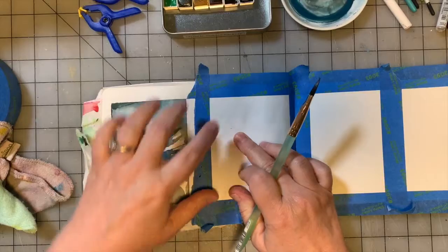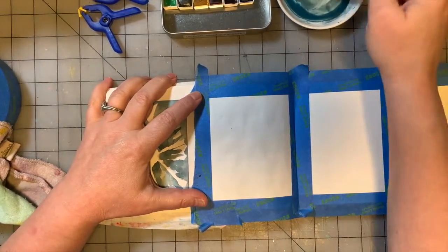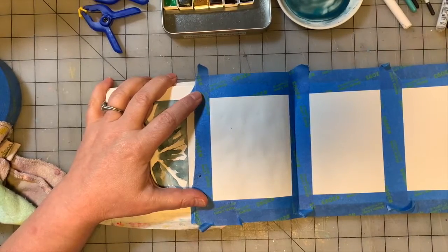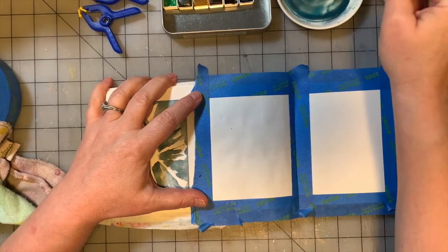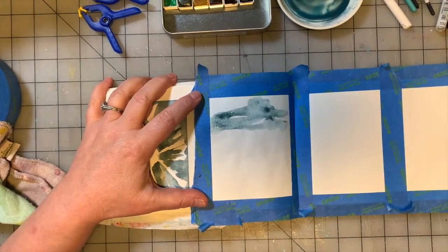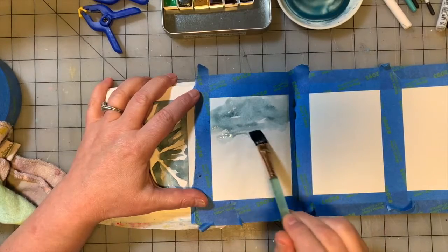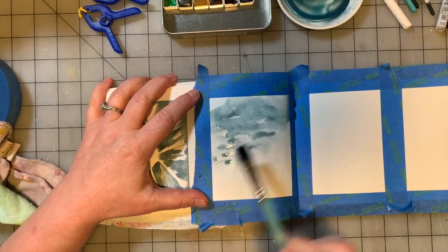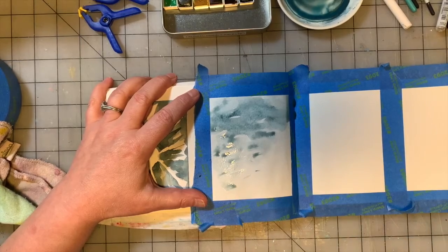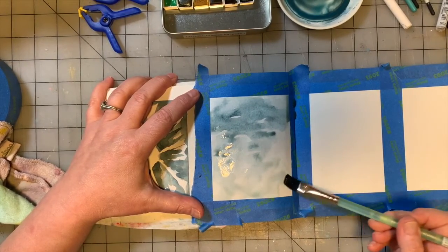We're going to work right here in this square. I'm going to try to just utilize the paint that's on my little plate here before I clean it off. My water is disgustingly dirty. I'm going to just add a little bit of it — it's a little bit on the green side, but that's okay. I'm going to add some water and spread that pigment out in a sort of haphazard manner.